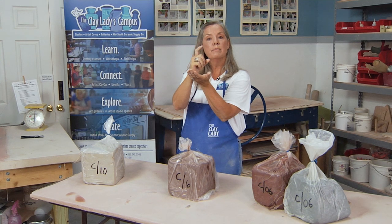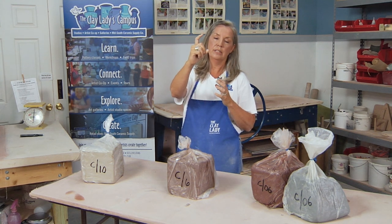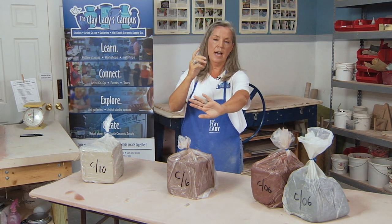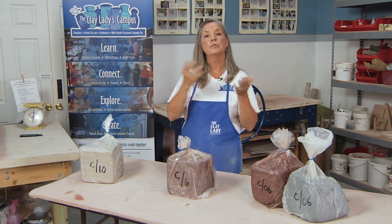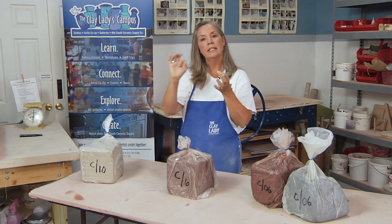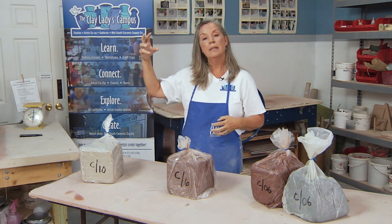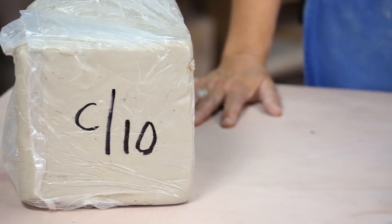As soon as that cone started melting, they would know that they had hit the top temperature of that clay, and they would quit fueling the kiln — they would know that that cone had melted, and it was time to stop the firing. Now, Orton came along and manufactured cones 1 through 22. Each number was a cone that melted at a different temperature. Cone 10 became the measurement for the high fire — the porcelains, gas, and wood-fired kilns. And then mid-fire was Cone 6.